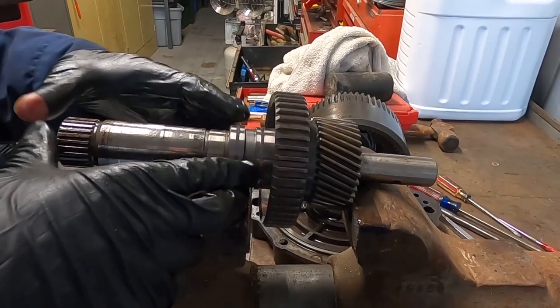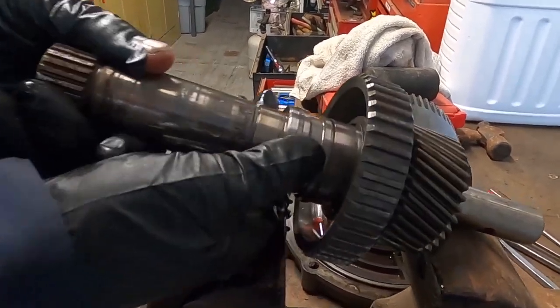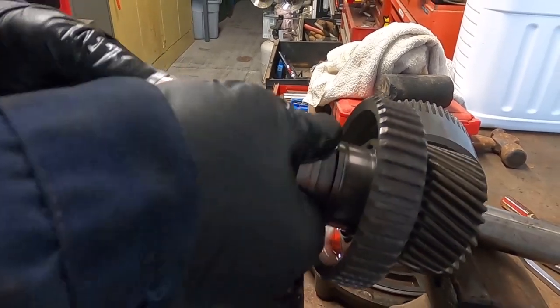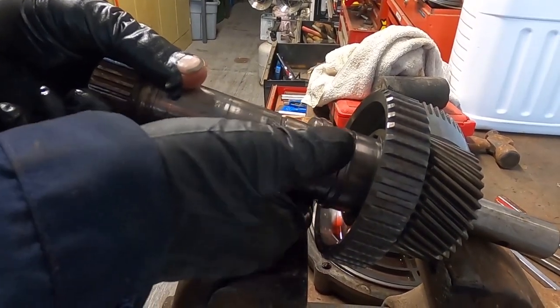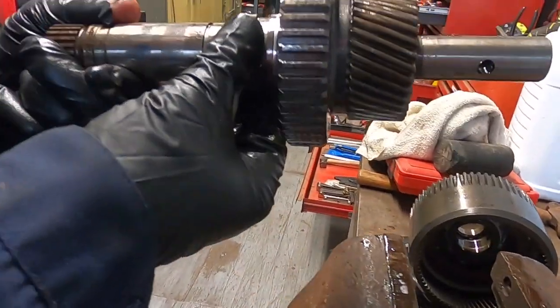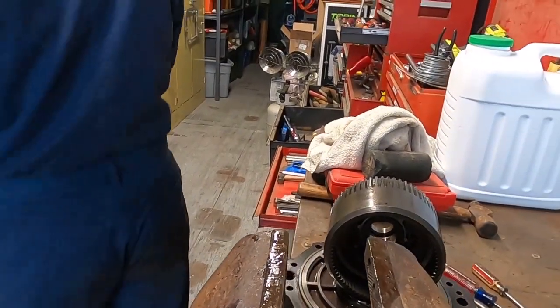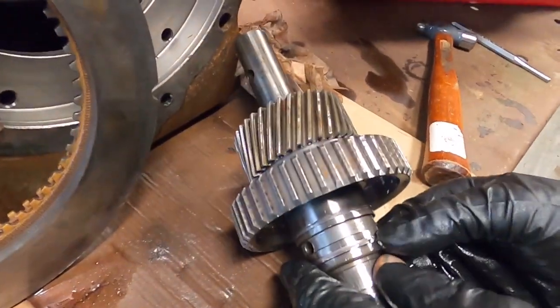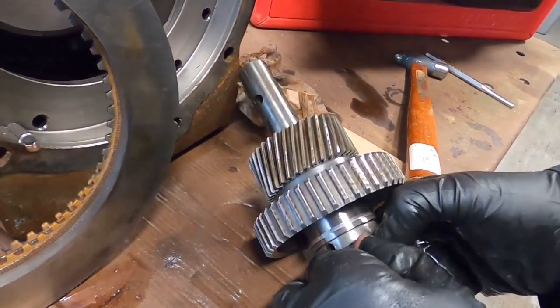He said these rings will remove. There are snap rings here. We don't like snap rings at the moment — he just did them apart with his hands in the video.